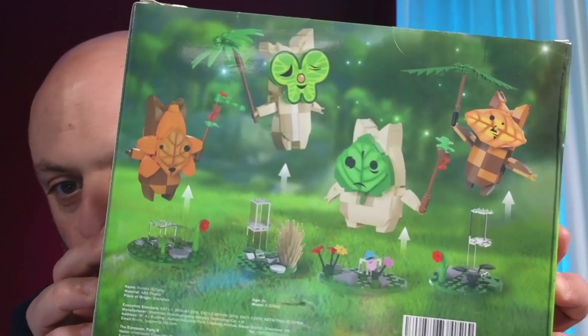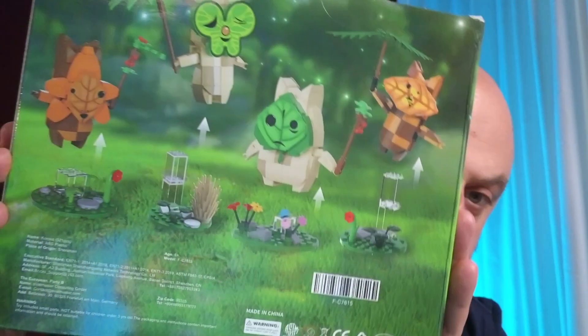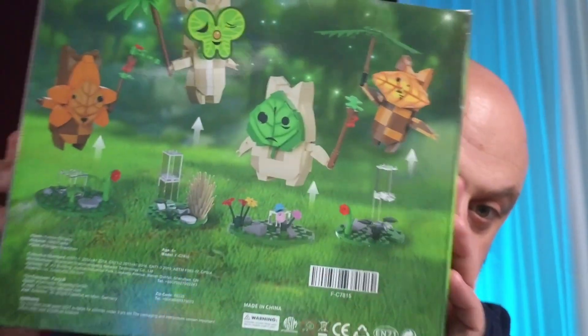And if I flip these around, on the back there's four individual ones that you can build. They do look like they've got individual stands, so if we bust this open and build them up, let's see what they look like.